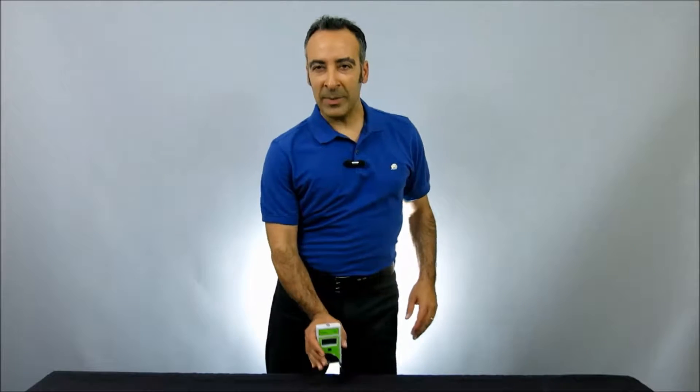Hi, I'm Moshe Levy, Vice President of Marketing at Solar Light. Today we're going to be taking a look at our Solar Meter Model 4.0 UVA Radiometer with Integral Sensor.